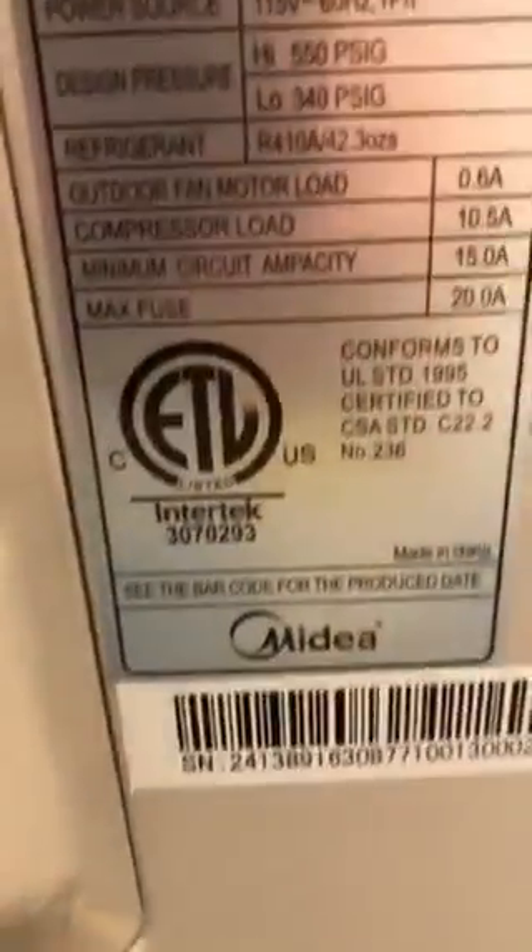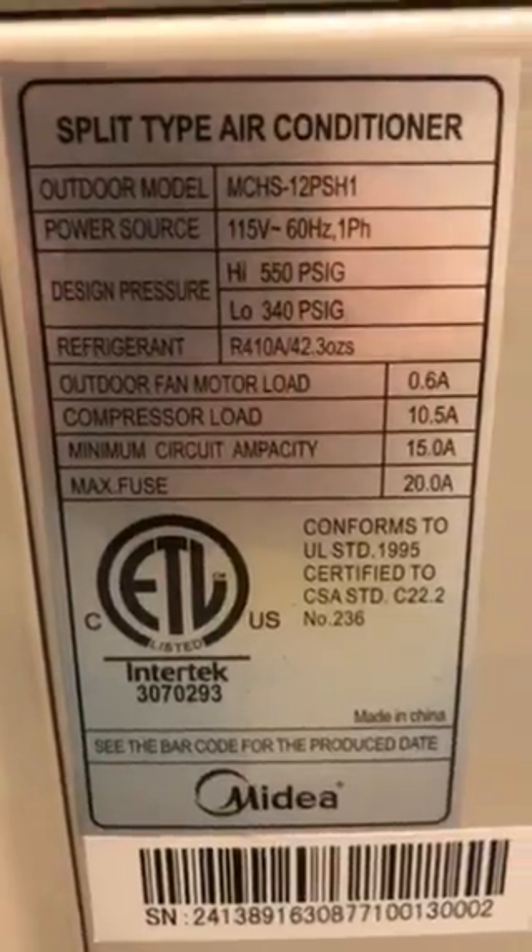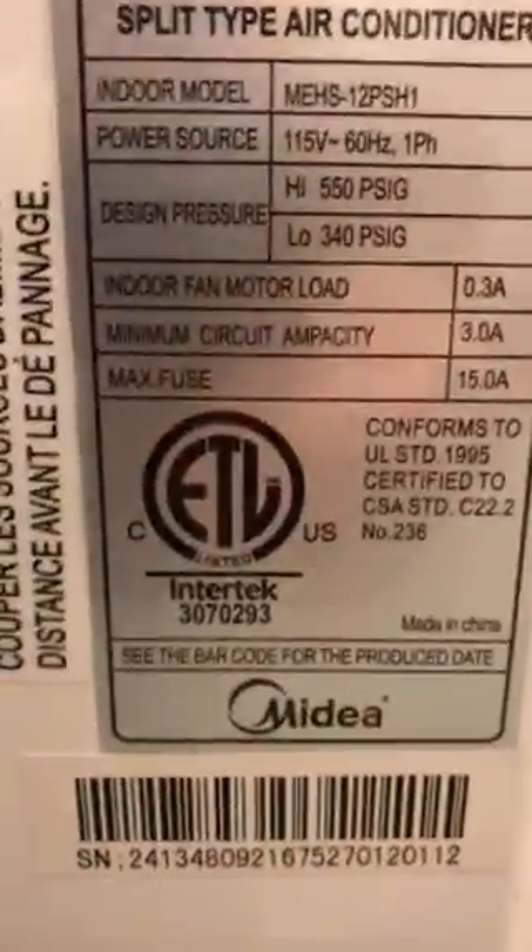These mini-splits — we made this a portable unit that we used to keep in the store. It's only 19 SEER, 110 volt. And this battery has no problem running it at all.